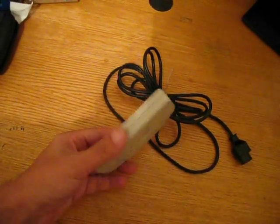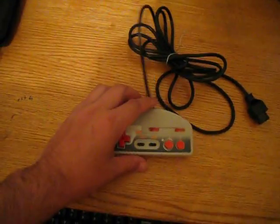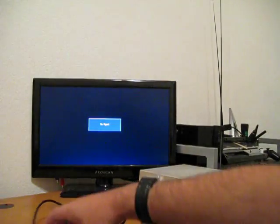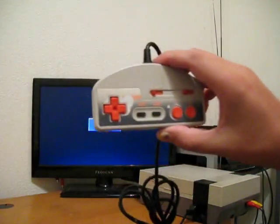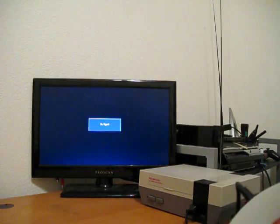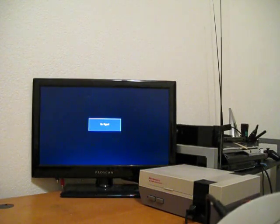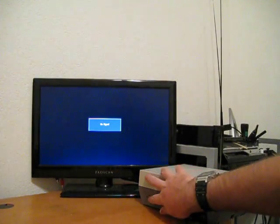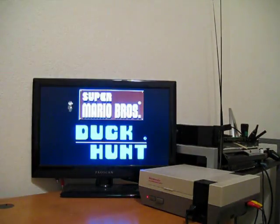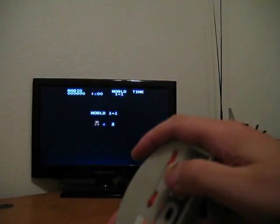Let me show you a little bit with Super Mario Bros. This is going to be a demonstration with Super Mario Bros. I didn't hook up the audio because I don't want to get hit by copyright by Nintendo. It works like a charm.